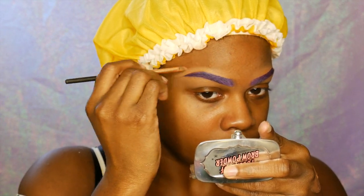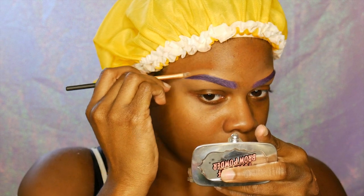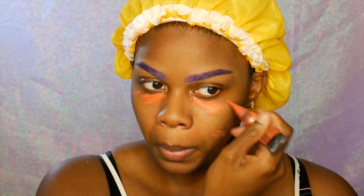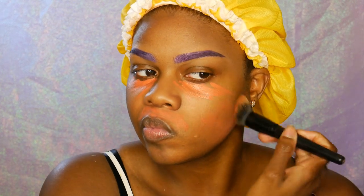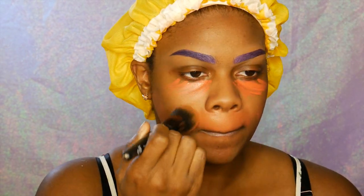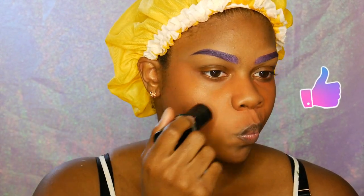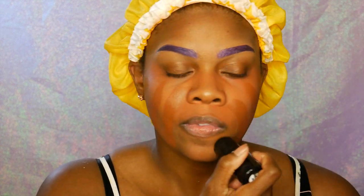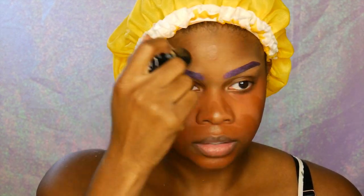After using my Tarte Poreless Primer, I'm going in with my LA Girl Pro Conceal in the color orange and using this to color correct any dark circles or dark spots on my face. I'm taking the color R530 in the Makeup Forever HD Foundation — I know it's darker than my skin tone but this is the closest I can get to my skin tone. Then going in with my Shape Tape Concealer in the color Deep to highlight.